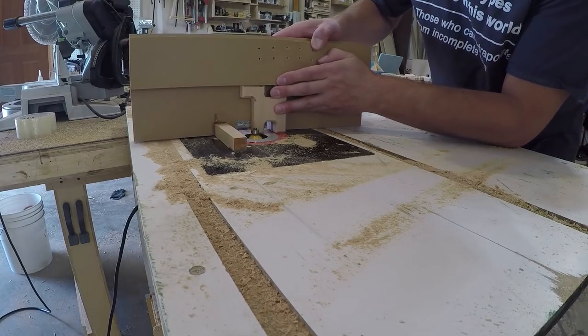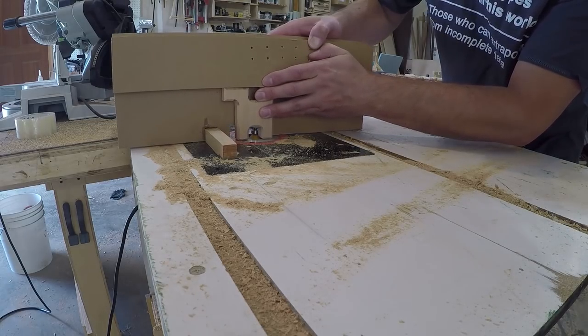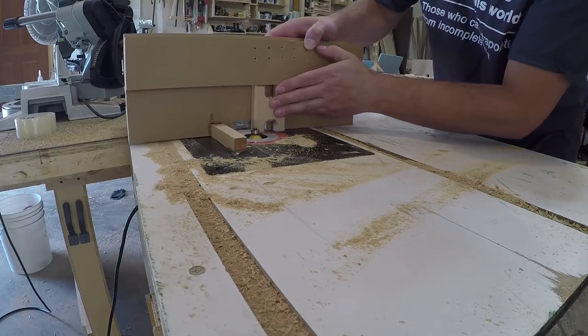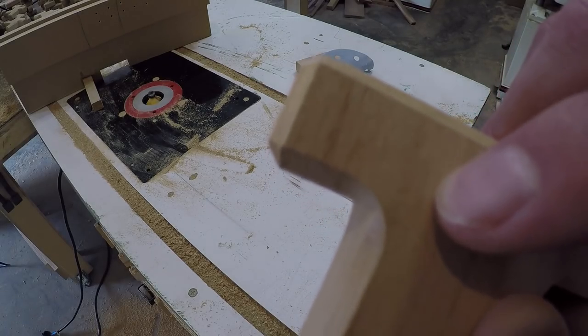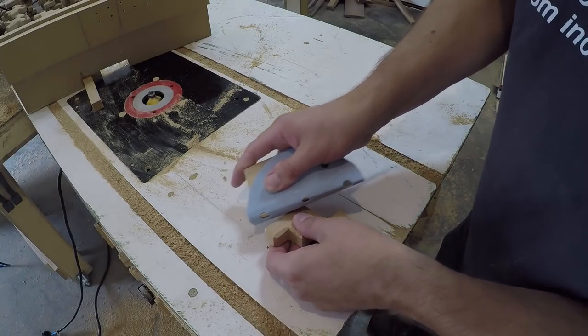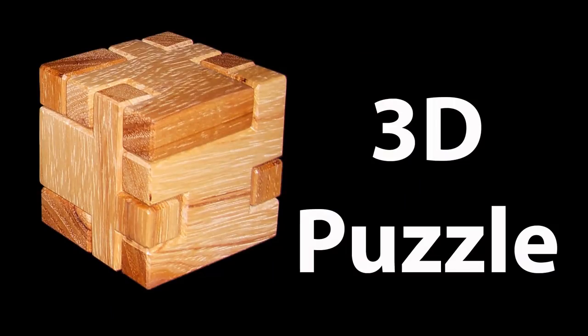To hold them steady while chamfering the ends, I repurposed my jig by enlarging the notch to allow for the bit to pass safely around the pieces. The chamfer bit didn't get into the corners, so I used a sanding block to clean them up. Now all I need to do is apply a few thin coats of finish and it will be ready for Christmas.